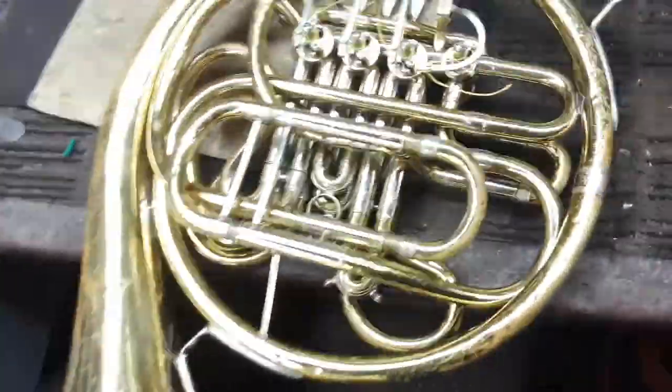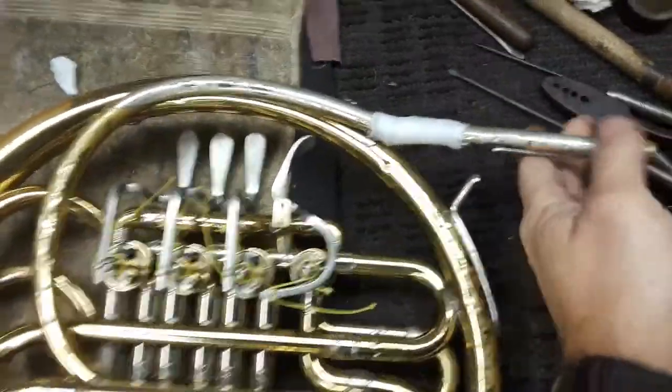Here we have a Kahn 14D French horn with a very damaged lead pipe.